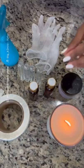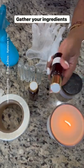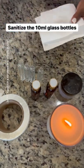Set the mood by lighting a candle. Gather all your ingredients. Sanitize your 10 milliliter bottles.